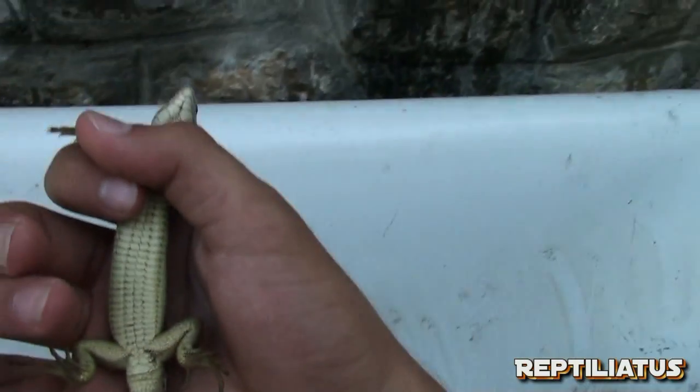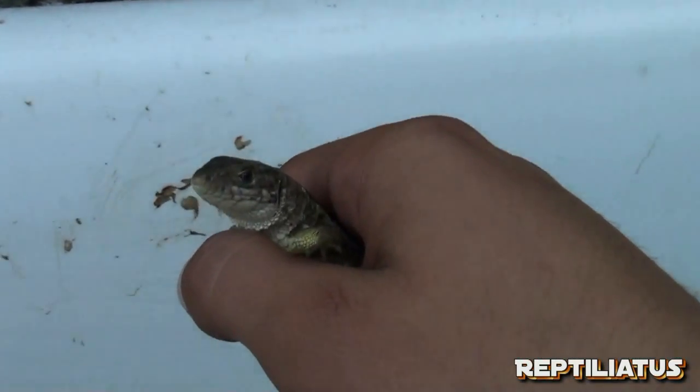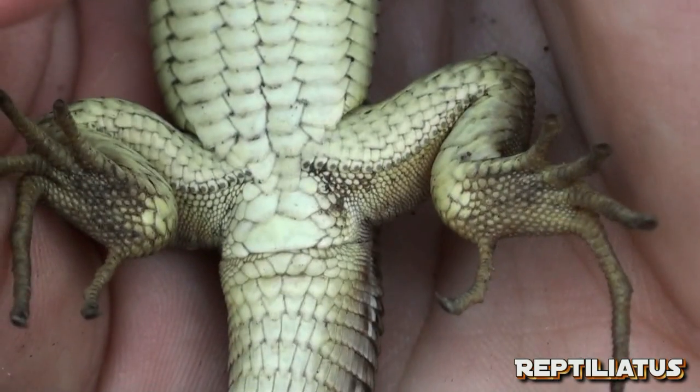Hey guys, so I had my grandmother filming before, so unfortunately I was unable to get that ventral shot. I just wanted to give that to you now. So yeah, there you go — this is a female.